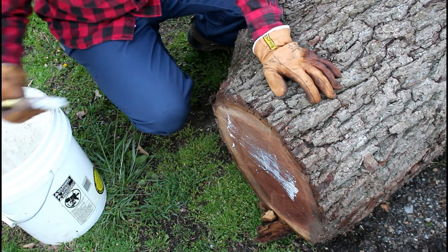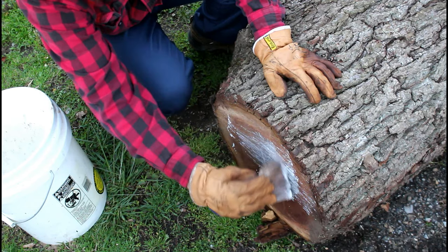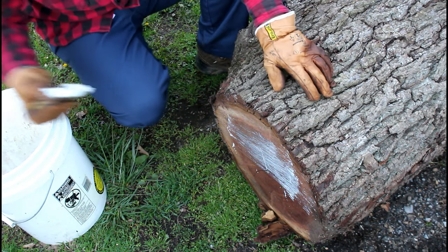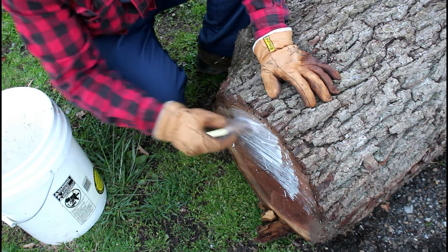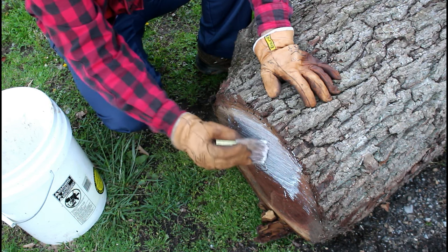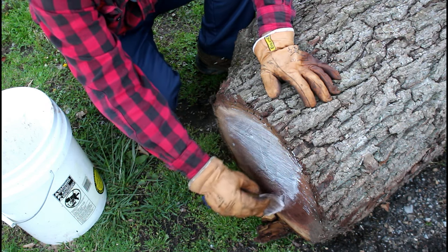This is a product called Anchor Seal and it's really made for one use and one use only — painting the end of these logs. It's not paint, and when it dries it dries clear. This white right here just looks clear, but it's like a wax substance.